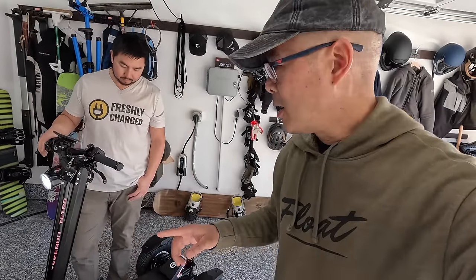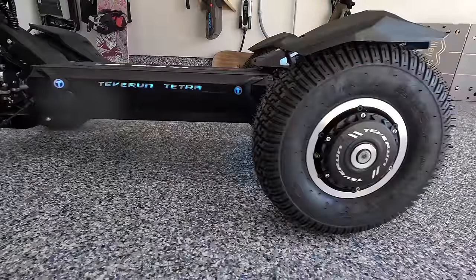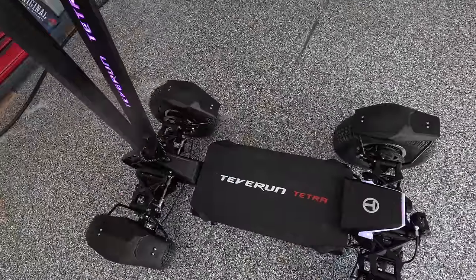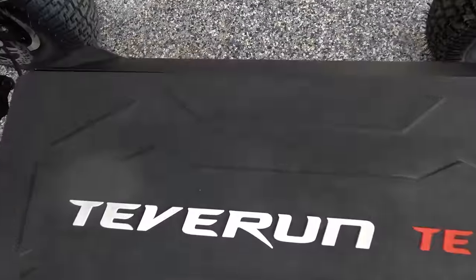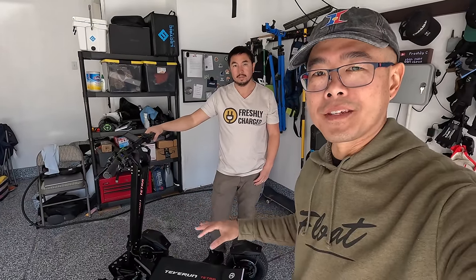We are almost at a hundred million views, so thank you everyone — your subscribes, your likes, your views, your comments. It's you guys that help keep us motivated to make videos about things like this. We're going to get this charged up, get our safety gear on, and I can't wait to try out this four-wheeled beast.